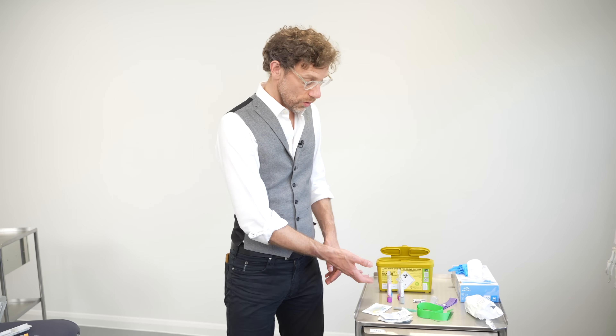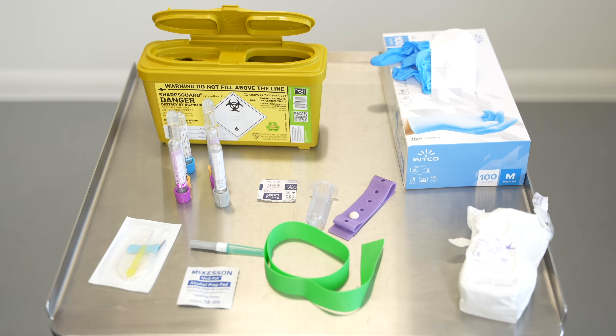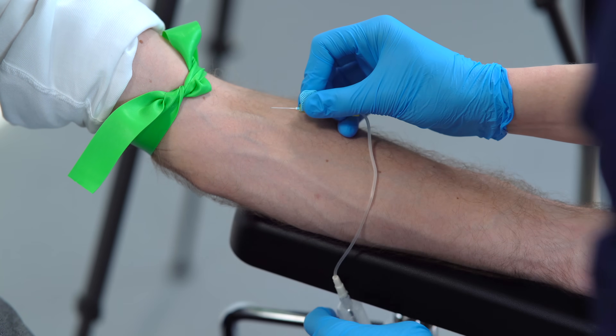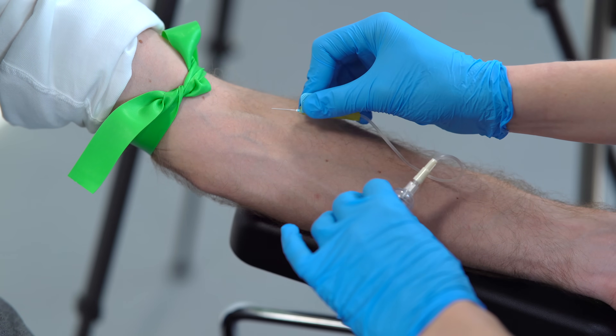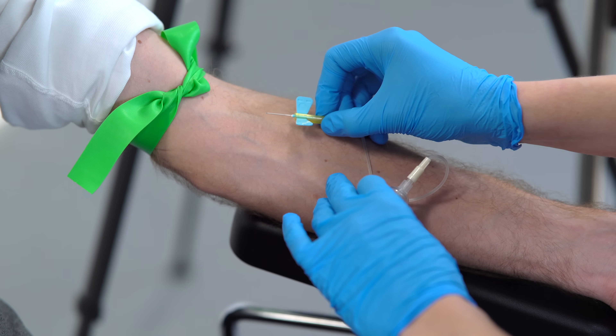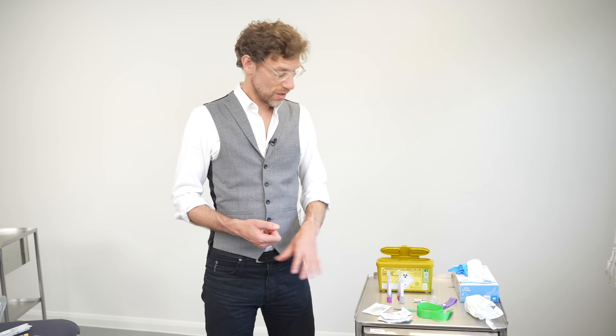With regard to that, I always make sure I have an excess of vacutainers, because there is nothing worse than fighting to get a patient's blood vessel, finally getting there, and then realising that one of the blood tubes has depressurised. If you don't have a spare, you can't carry on using that vein. So make sure you've always got spares with you.